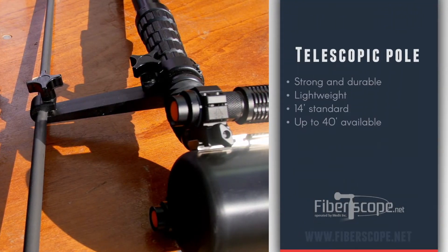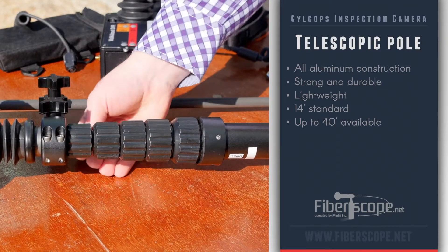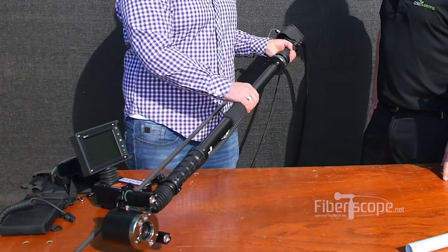Moving up here — you said it's an all-aluminum pole? Yeah, all-aluminum pole so it's going to be really durable. It starts off at 14 feet and you can get it up to 30 or 40 feet if you need. Just simple unscrew and telescope out — easy enough to use, seconds to set up. And on the back end here you've got articulation.